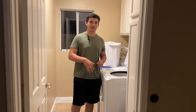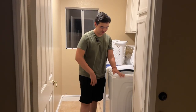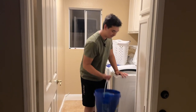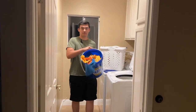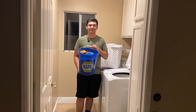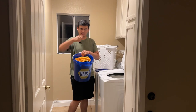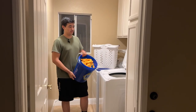All right guys, so we're gonna move on to the washing process now. We're gonna grab our bucket of these recently rinsed towels.